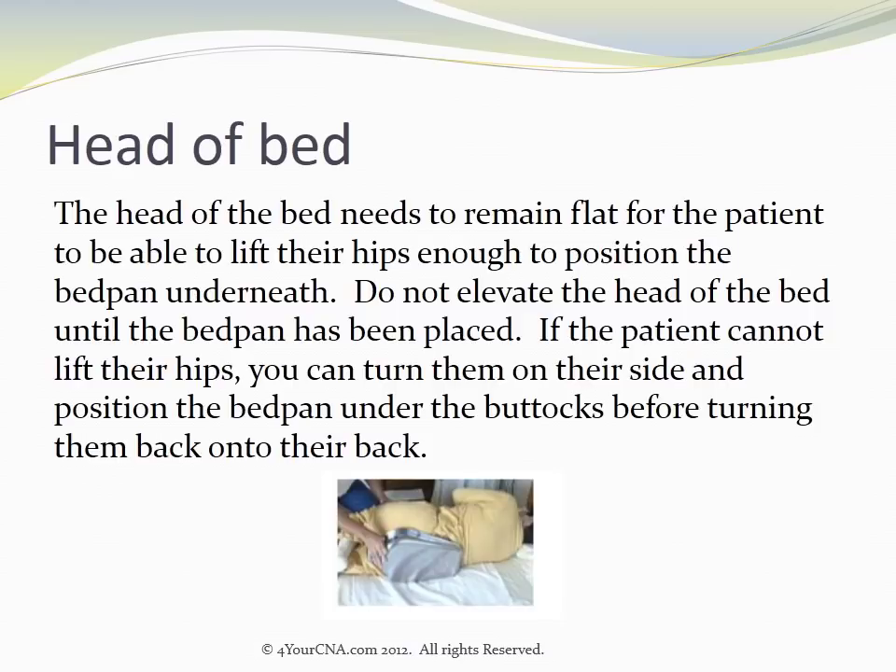The head of the bed needs to remain flat for the patient to be able to lift their hips enough to position the bedpan underneath. Do not elevate the head of the bed until the bedpan has been placed.